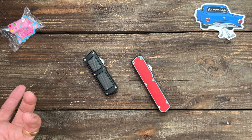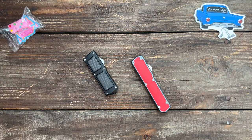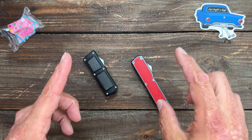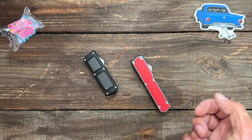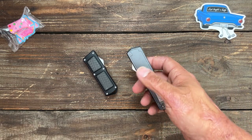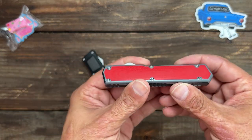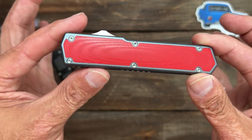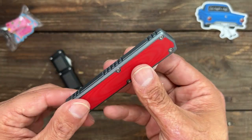If somebody knows whether they're the same company, let me know in the comments. When I email them, the link is Taccom — T-A-K-C-O-M dot com. There's also a separate site that's Tac Knives. All I know is these are high quality — I would venture to say this is the best bang for your buck out-the-front as far as quality goes.